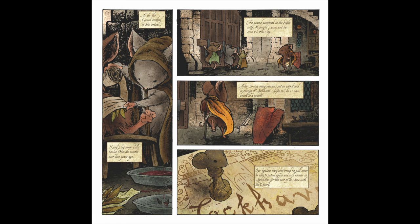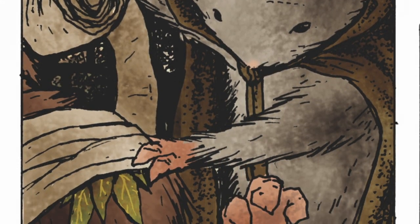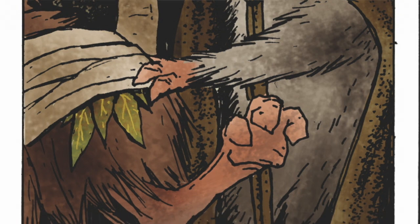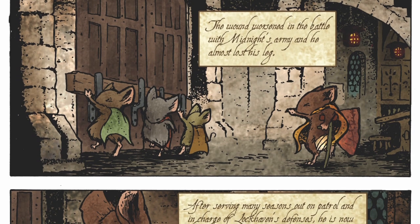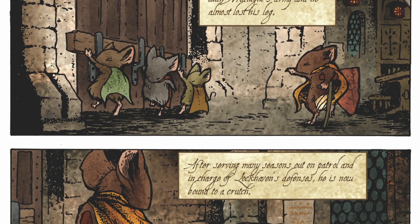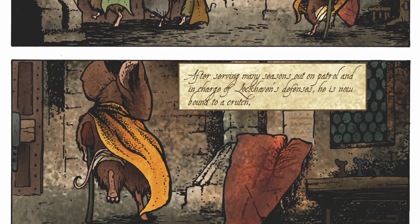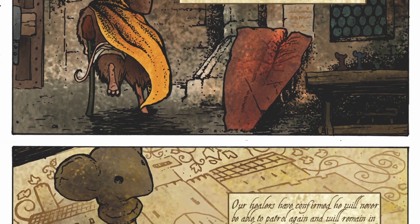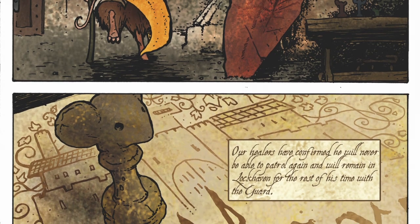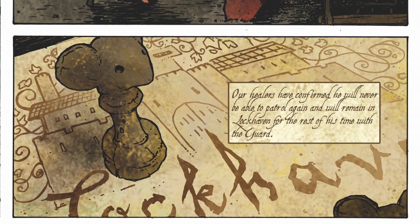Page three. Rand's page. Another mouse who needed more screen time. In panel one, I got to showcase a healer at work, using bandages and herbs to dress Rand's wound — something that comes up in the winter book. In panels two through four, I establish his retirement from patrolling and his permanent home of Lockhaven as the defense expert. The last panel was inspired by the part in Disney's Hunchback of Notre Dame when Frollo is singing to Quasimodo that he will obey and stay in here, as he places a carved Quasimodo figurine inside the Notre Dame model. Rand of Yellow Cloak will stay at Lockhaven.